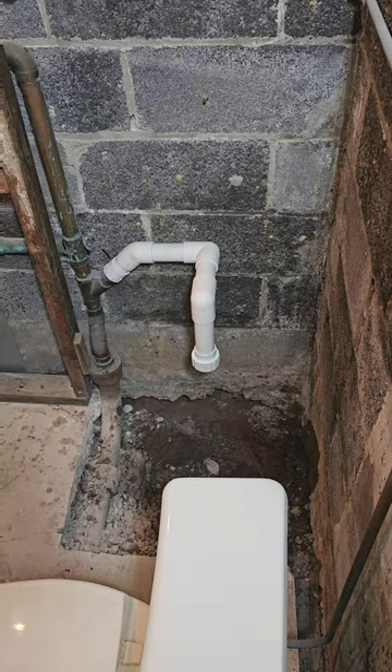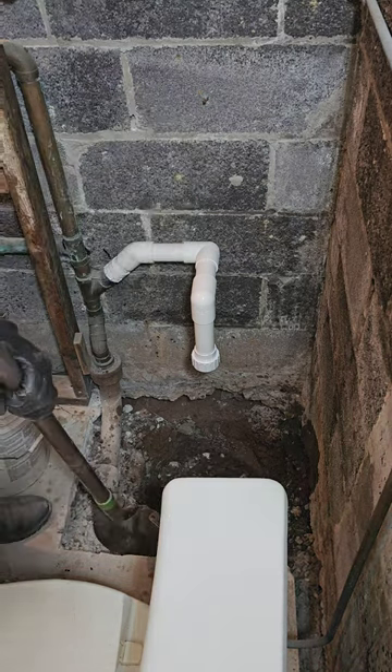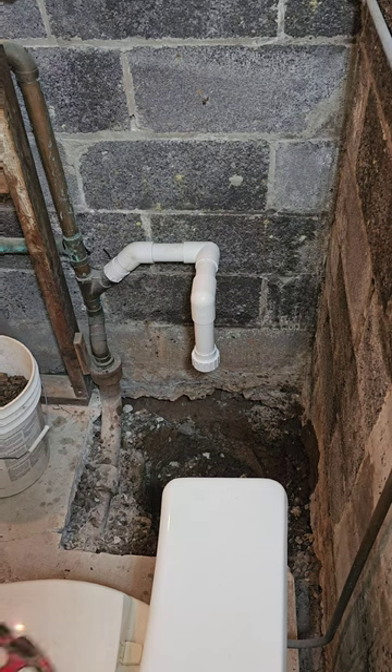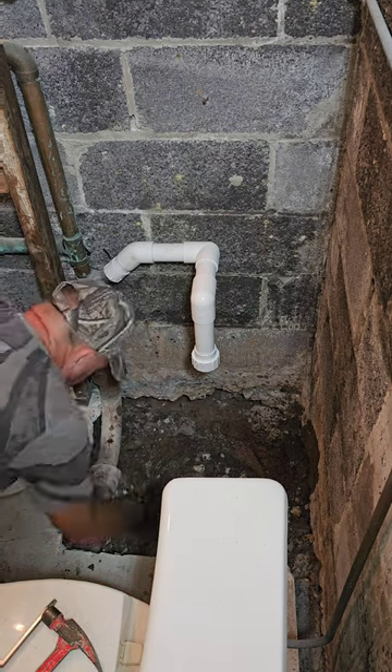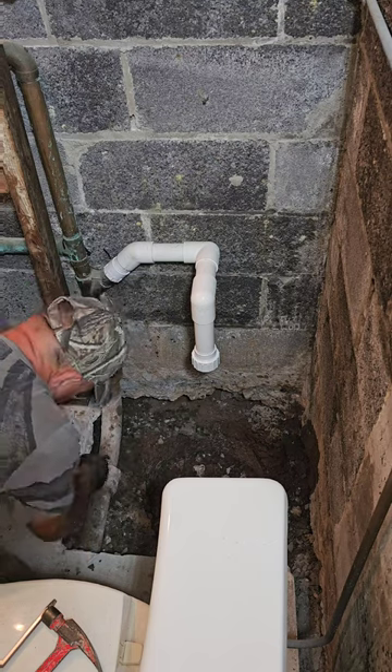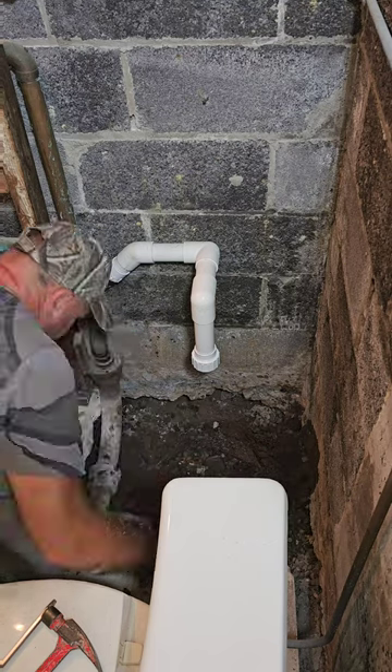You saw the little pit right there — that's all it was. It was probably a 15-inch round by 12 inches deep; the pump barely fit in there. He's just exposed the two-inch cast iron as you can see — we'll cut all that out and put in PVC.